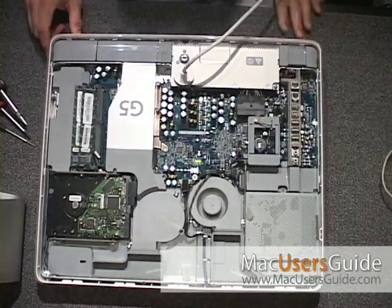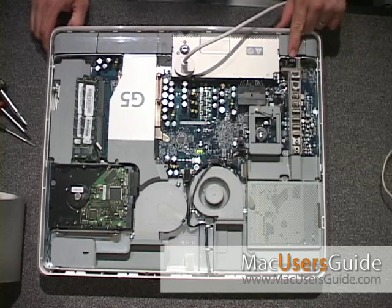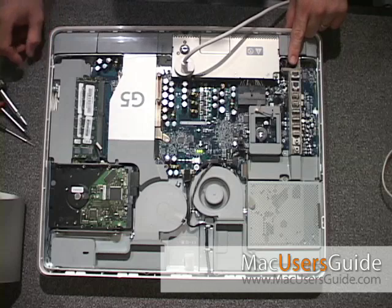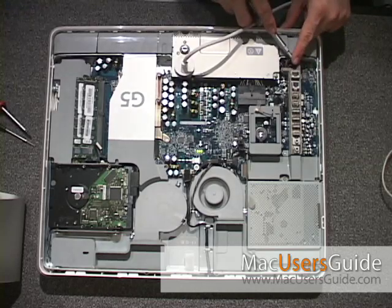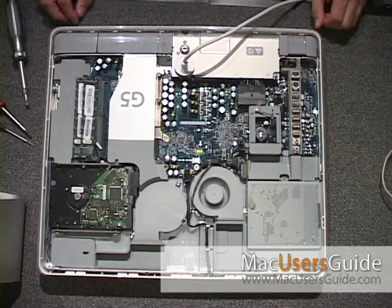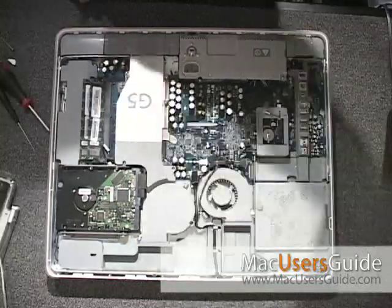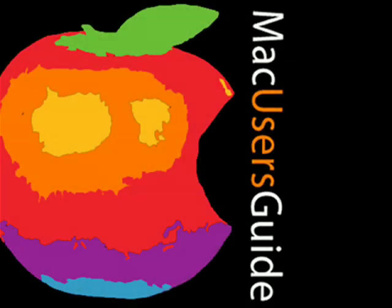Once satisfied with your results of getting the Finder to launch, you'll flip the Mac back over. There are two pins located on the back of the motherboard — these are the power switch. You'll grab a flathead screwdriver, put it across the two pins, and push down. This will power off your Mac. Then just simply remove the power cable and put the back panel back on your iMac. You can learn more about this and other tips at macusersguide.com's help desk, or tune in every week to our podcast series. Thank you.